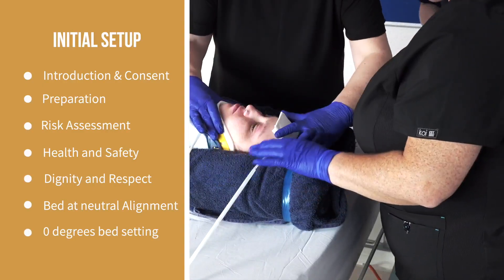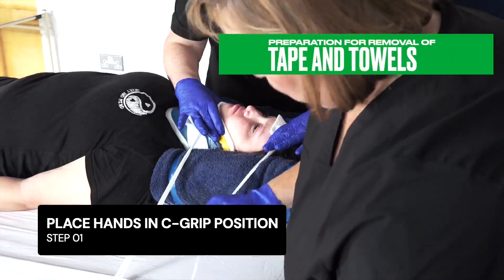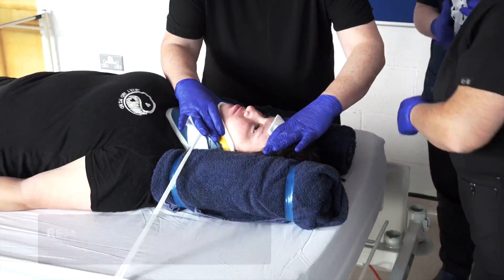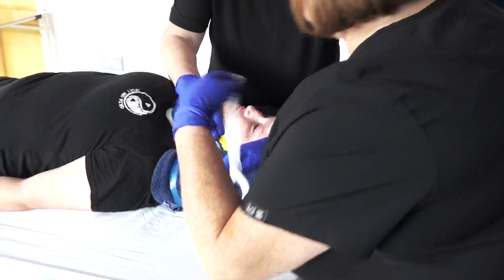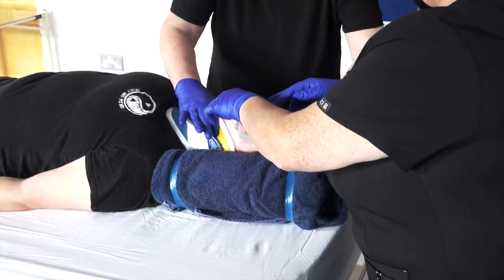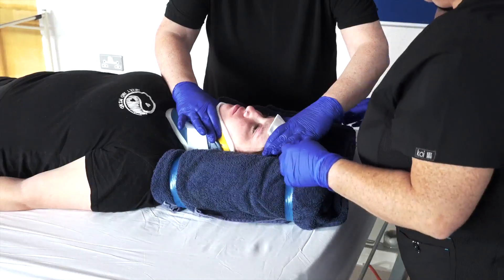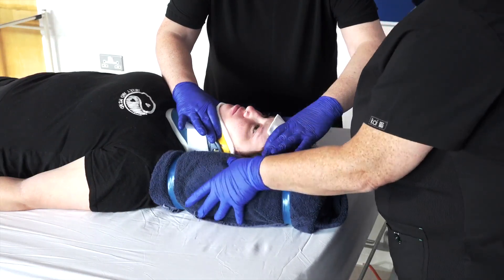Assessment of and facilitating care to the posterior of the patient. Preparation for removal of tape, towels, and gauze. The lead instructs nurse one to maintain restriction of cervical spine movement, stabilizing the head and neck using a C-grip on the patient's forehead and chin. Towels are carefully removed, and restriction of cervical spine movement is maintained.